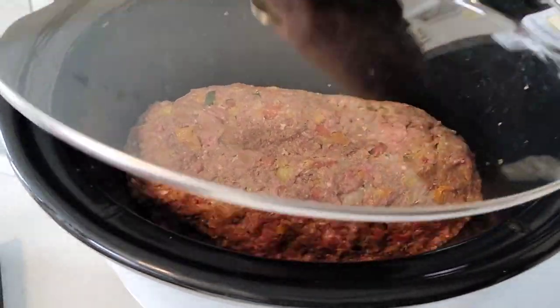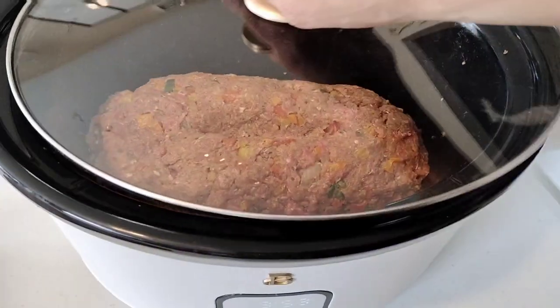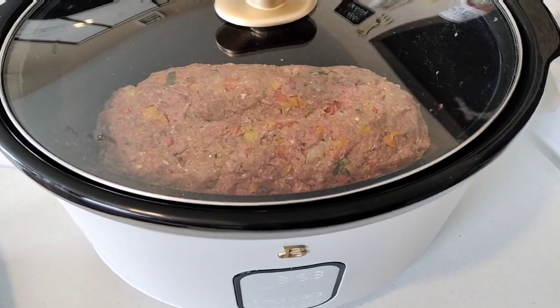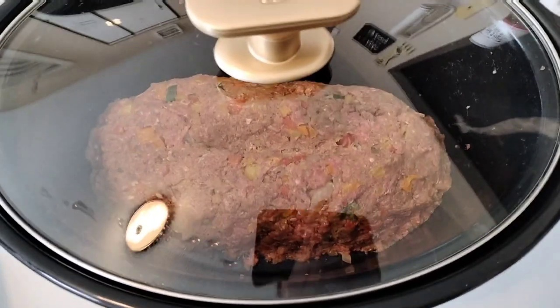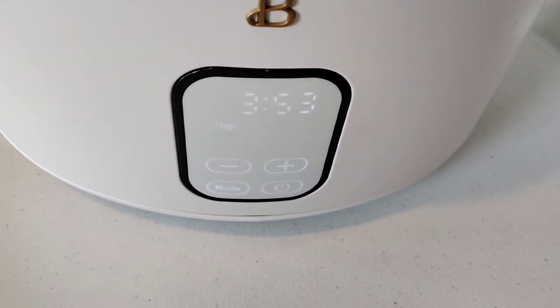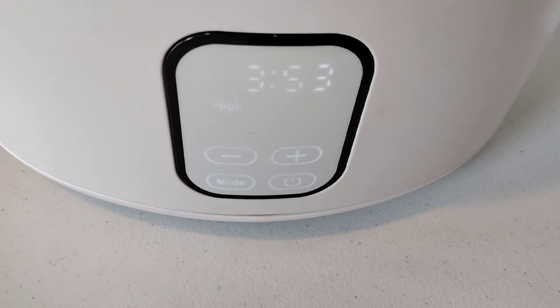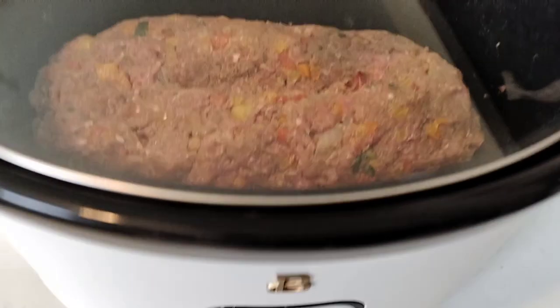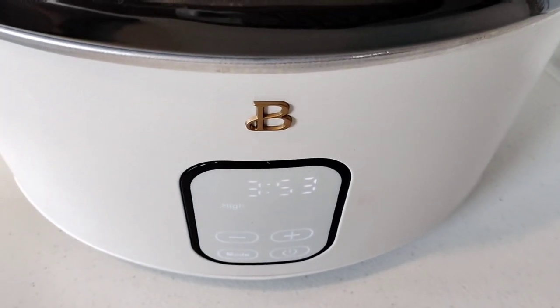I decided to put it on high for four hours. Crock pots cook differently so the temperature is coming down a bit — it's at 353 now. I'll check it every hour, stay tuned.